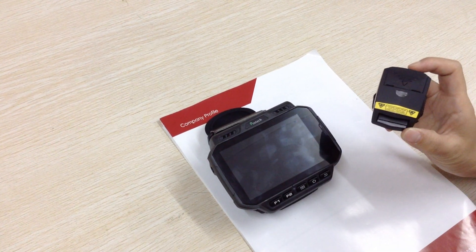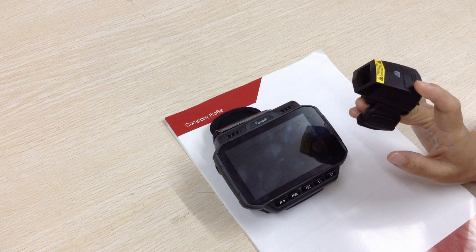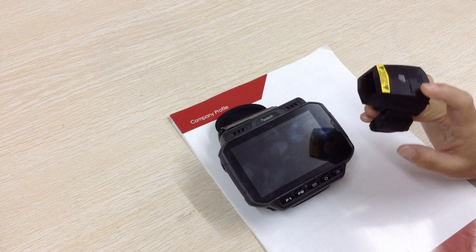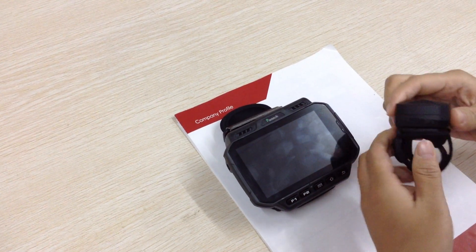This is our 2D ring scanner using a Motorola scanning engine. The scanning button we used is the OMRON 1s, the Japanese brand. This device can be rotated at 270 degrees.